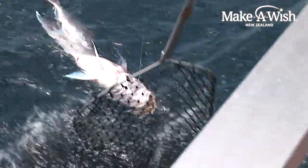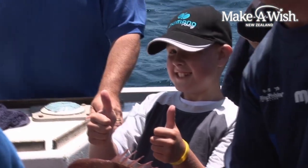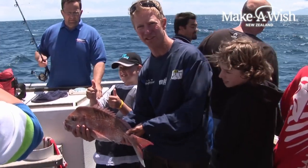A double header — look at that mate! Double thumbs up, and that's awesome. Even at this tender age, these guys can appreciate that we've got enough for a feed and these ones are going home.